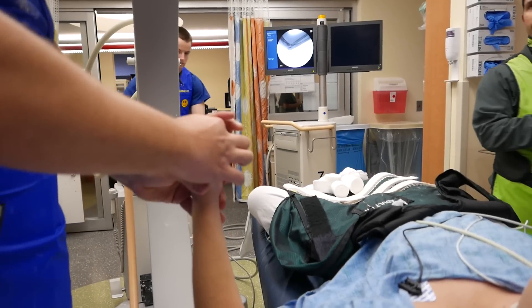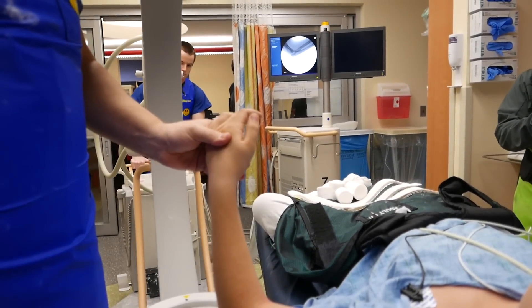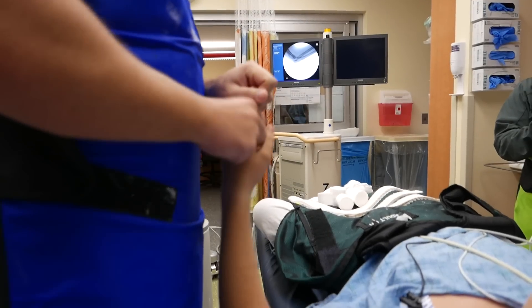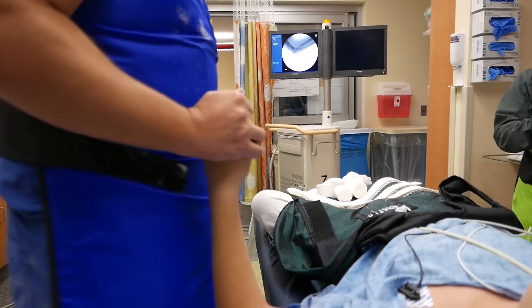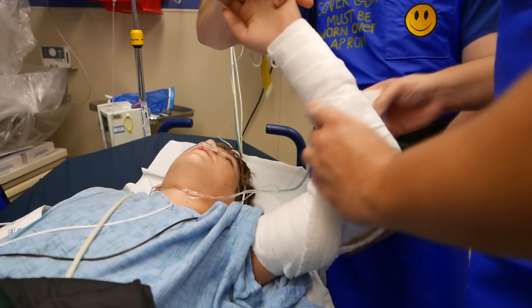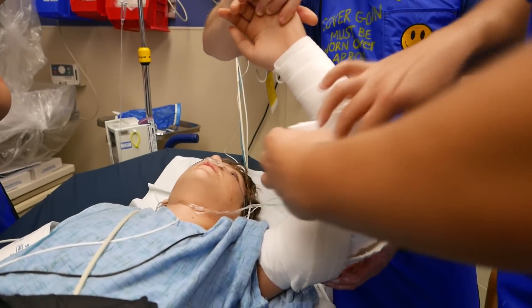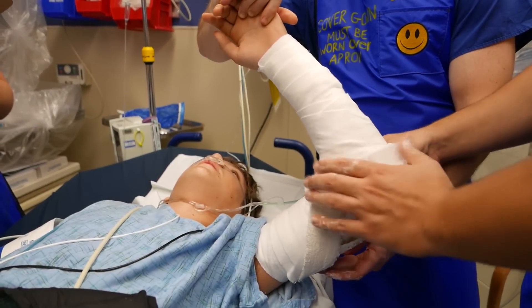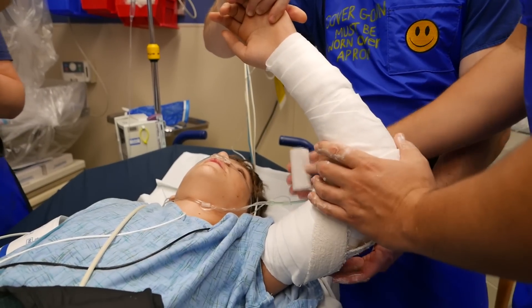He needs surgery now. So he's got a little radial head fragment in the joint. We need to get him a bed — he can move to us. He's healthy.